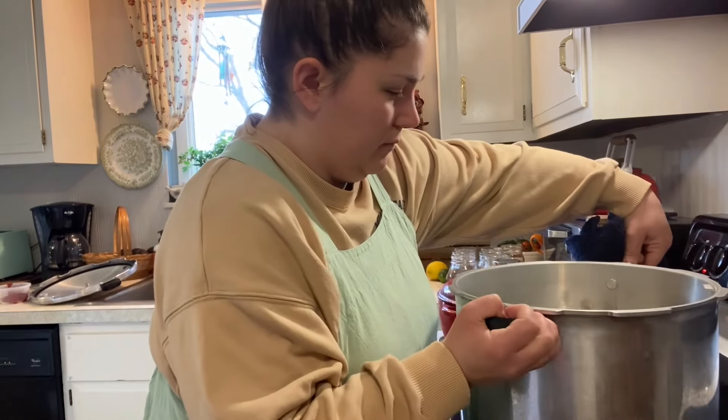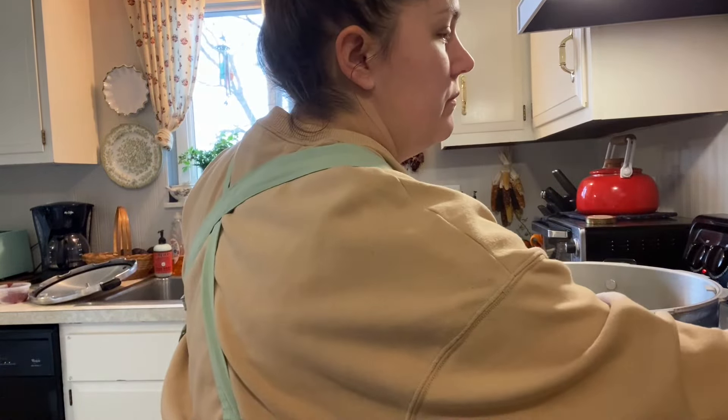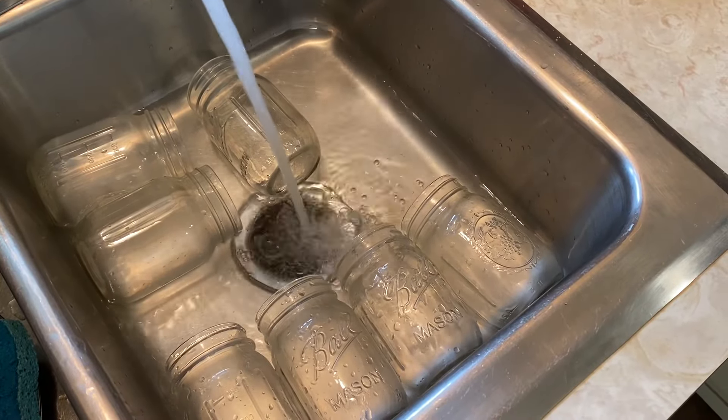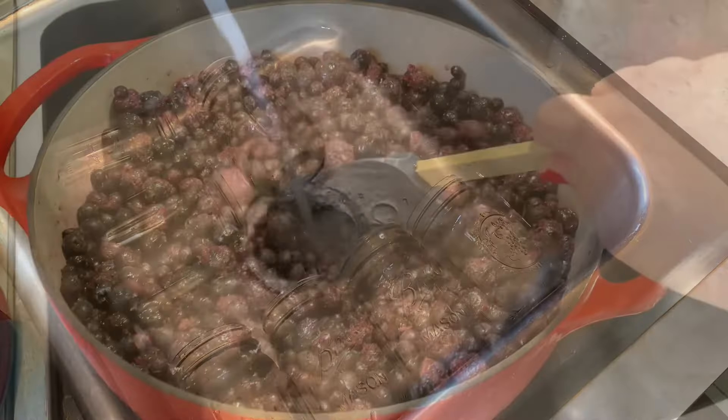My berries were frozen, so I'm going to let them thaw out a little bit. I have those on medium heat right now — they need to thaw out a little bit before we add the other ingredients.